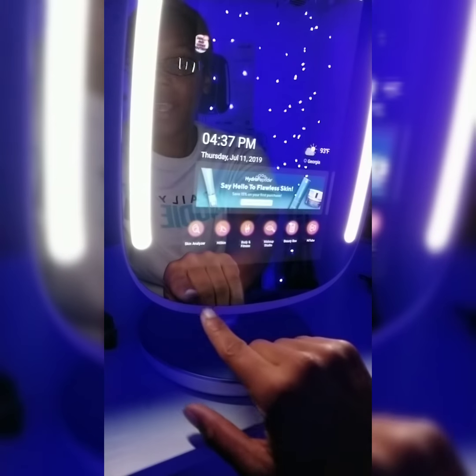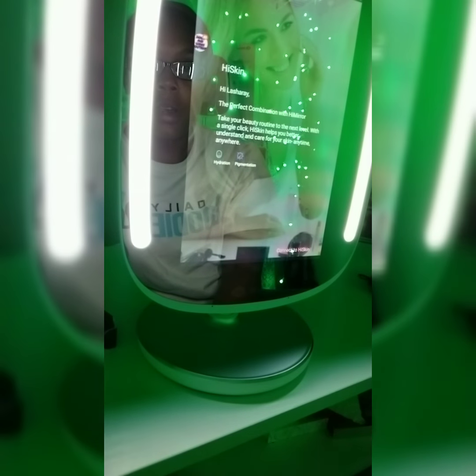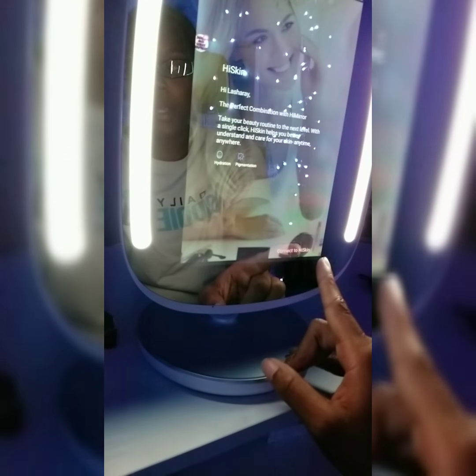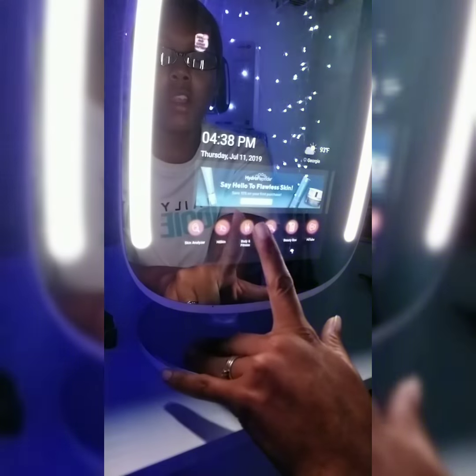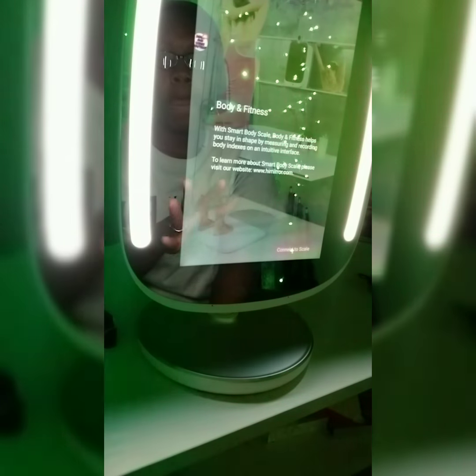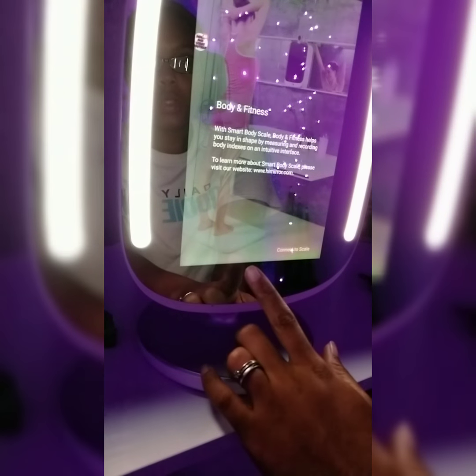The next thing we have on here is Hi Skin — I don't go to that one because I did not purchase the Hi Skin device. It says 'connect to your Hi Skin,' so I can't really use this because I don't have the Hi Skin device. Then you have your body and fitness — they also have their smart scale, but I have my own so that's another one you'll have to connect to their scale to use that app.